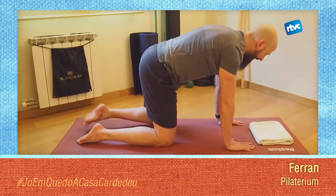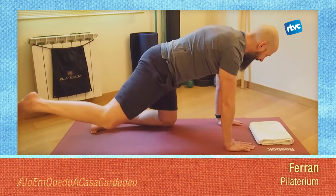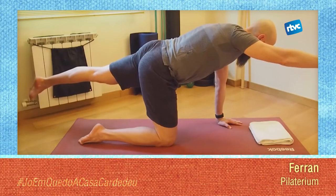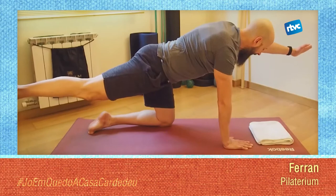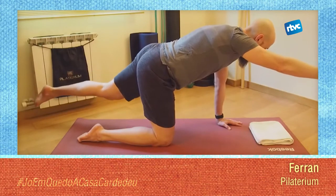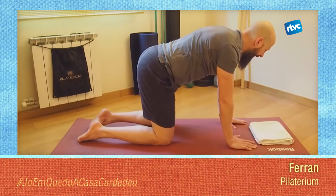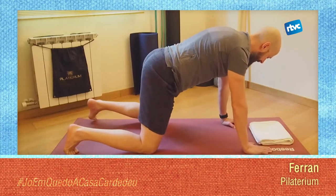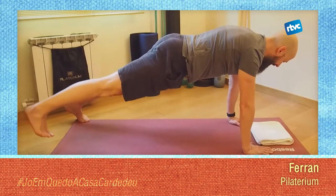És un exercici més complicat del que sembla. Quan això ho tingueu, podeu provar el següent: el braç i cama al contrari. Fixeu-vos que aquí l'important no és aixecar molt el braç o aixecar molt la cama, sinó mantenir la pressió que feu amb la mà contra el terra i amb el genoll contra el terra. Si controleu aquest moviment i el trobeu fàcil, podeu separar una mica més els genolls, tirar els talons cap enrere i des d'aquí buscar aixecar una cama i baixar la cama.